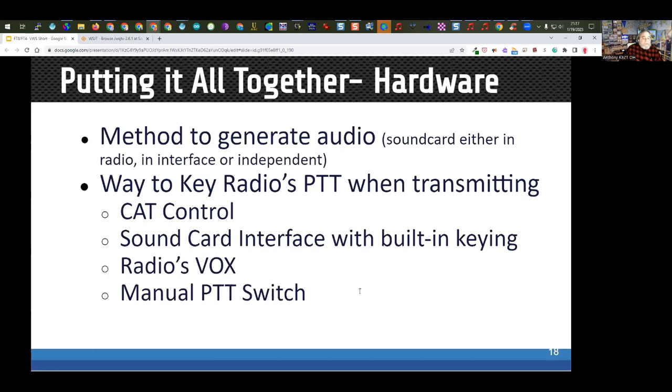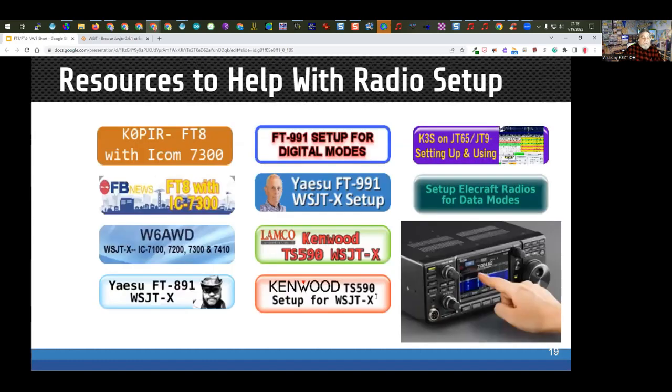You need a way to key the radio for push-to-talk. This is typically CAT control, or sound card interfaces have built-in keying. You can also use the radio's VOX or manual push-to-talk if you're good at timing to within a few split seconds. You'll also need to make some setting changes to your radio — not physical changes, just setting adjustments. I've linked to information for several radios I've worked with.